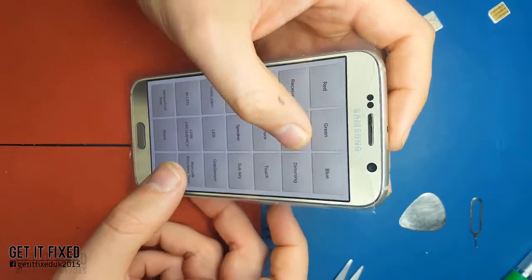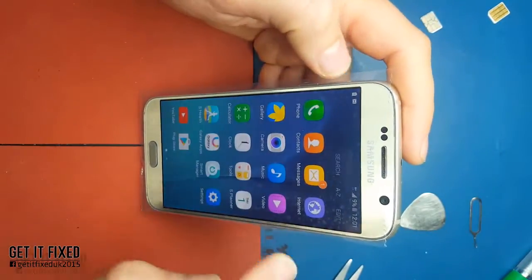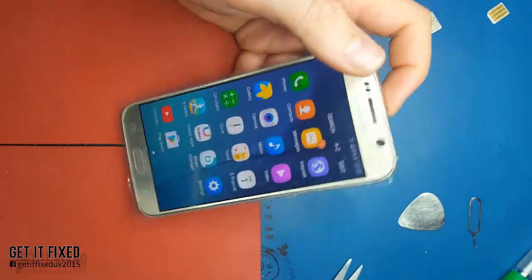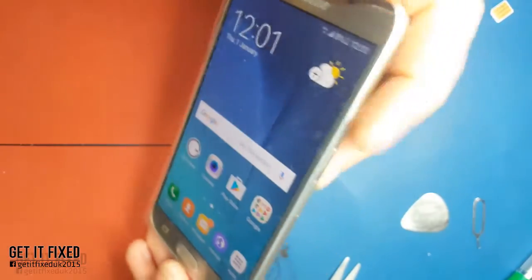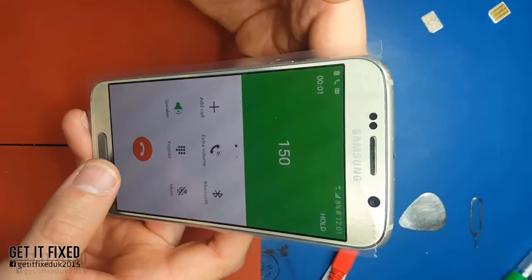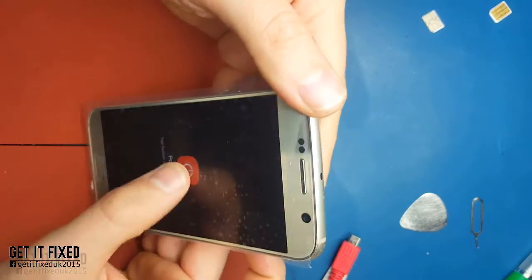That's pretty much all - the microphone as well, and the charging port. This will show you if you connected the charging port back properly. A simple phone call to test - it works. Now it's time to put back the back cover, and that's it.